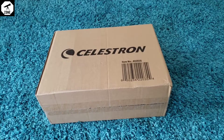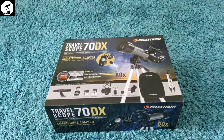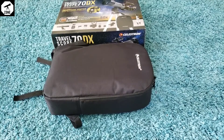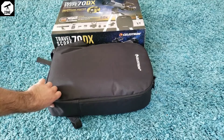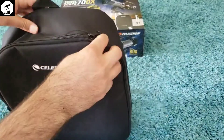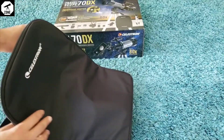We're going to unbox the Celestron 70 millimeter travel scope DX that we got from Amazon today. Let's go ahead and start. This is the box that we received. We're going to go ahead and unbox it and see how the packaging is. It seems it comes with a backpack, so we're going to open the backpack and see what's inside. It has really nice packaging.